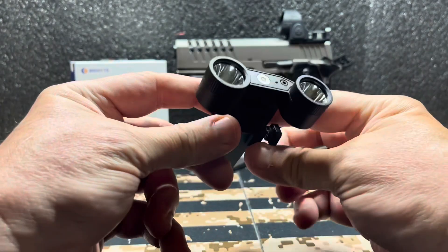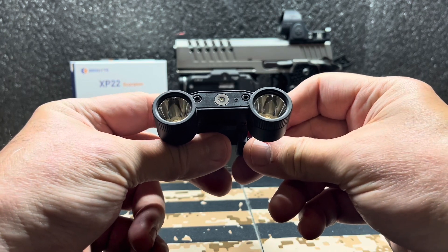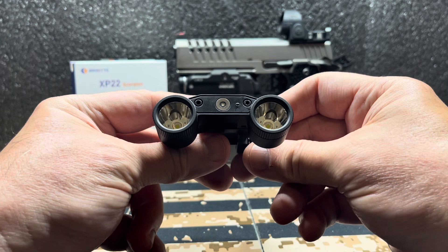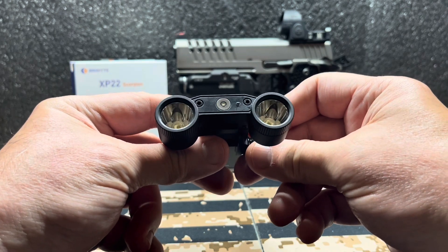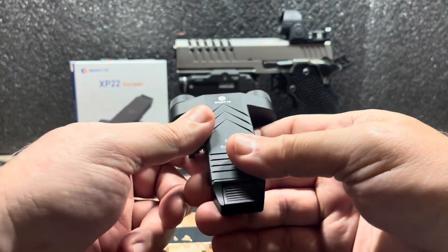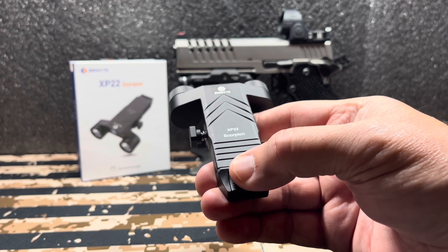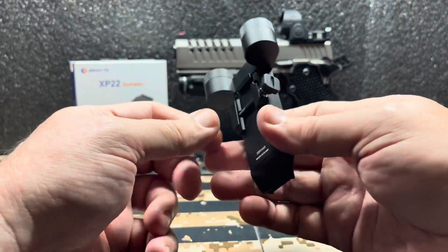This one is rechargeable, so the battery is internal — you can't replace the battery. If you're out in the field and it goes dead, you're kind of screwed. You can't throw a CR123 in it to get back up, like you can with some of the Cloud Defensive lights and things like that. Once it's dead, it's dead. I've only charged it one time and it charged really quickly. I haven't had to charge it again and it's still really bright.